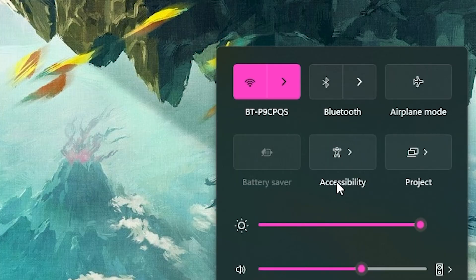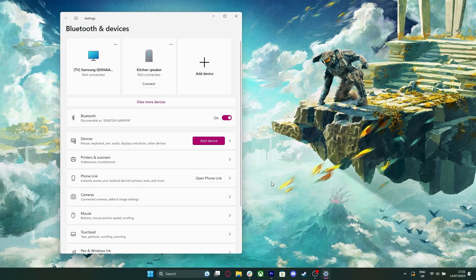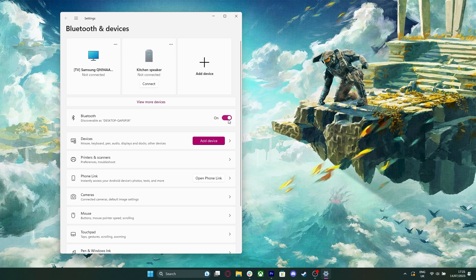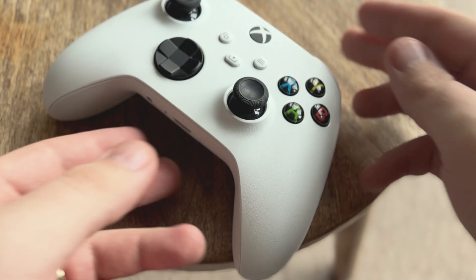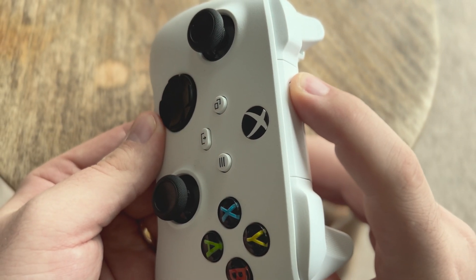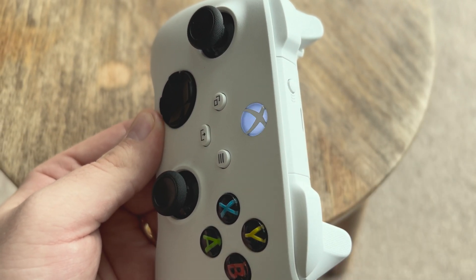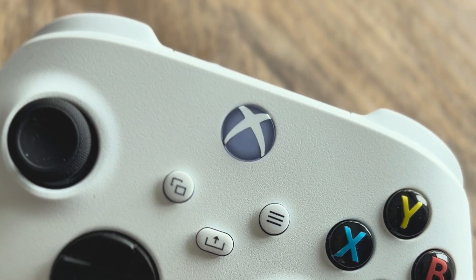First things first, make sure your Bluetooth is up and running. On your PC, head on over to Settings, then Bluetooth and Devices, and there you'll find a toggle to turn your Bluetooth on and off — let's have it on. Next, pick up your favorite Xbox controller and hold in the pair button found on the top of the gamepad. After a few seconds, the Xbox button should start to pulse. Once it does, let go of the pair button.